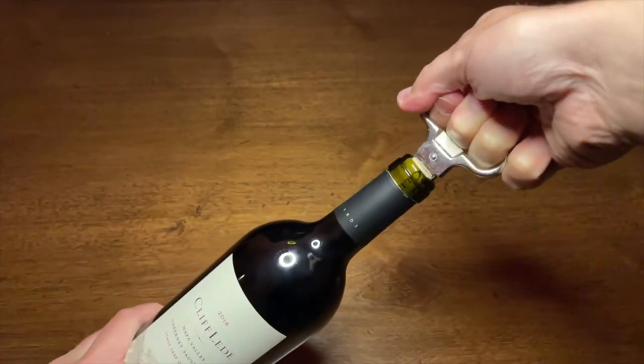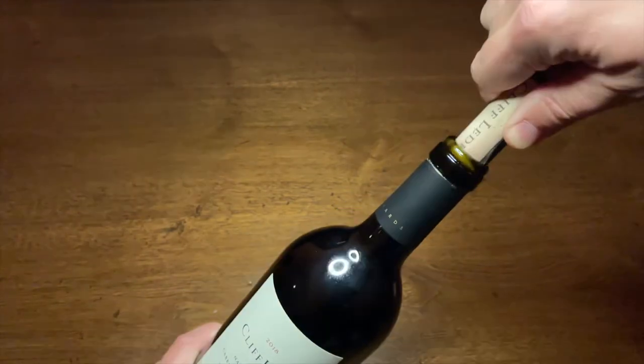Once the osso is all the way in, grab the top handle, twist and pull upward smoothly to extract the cork.